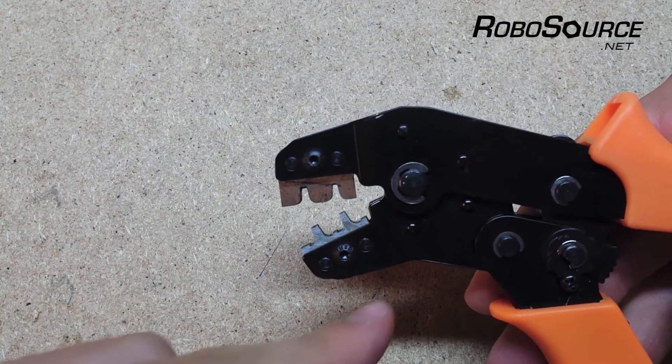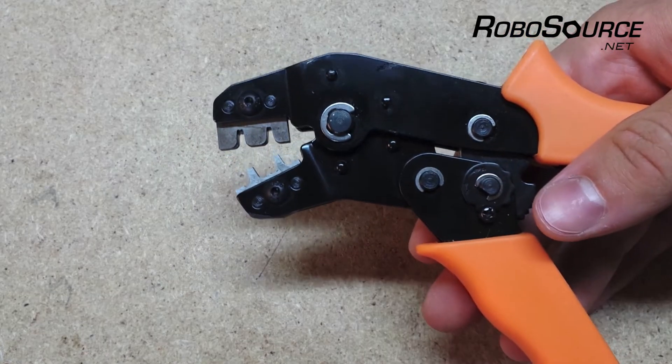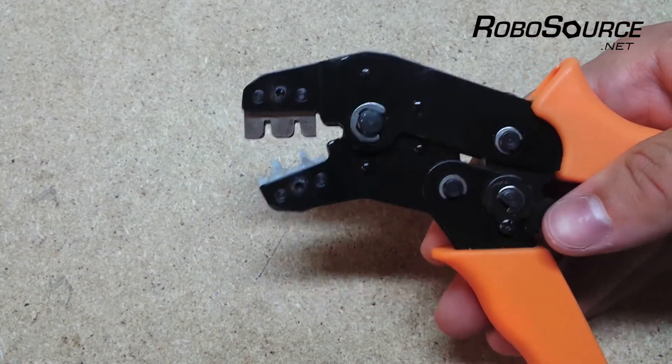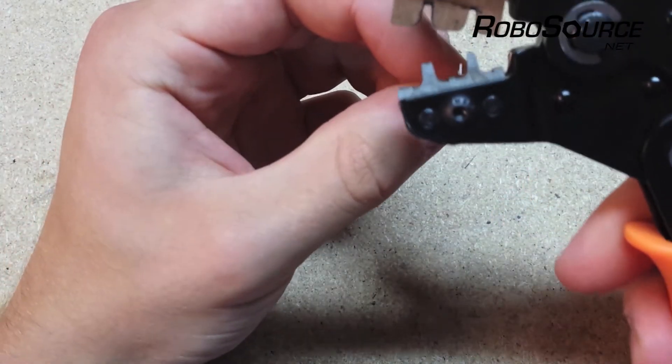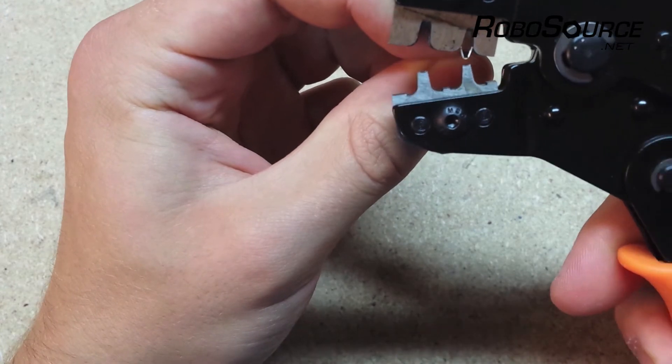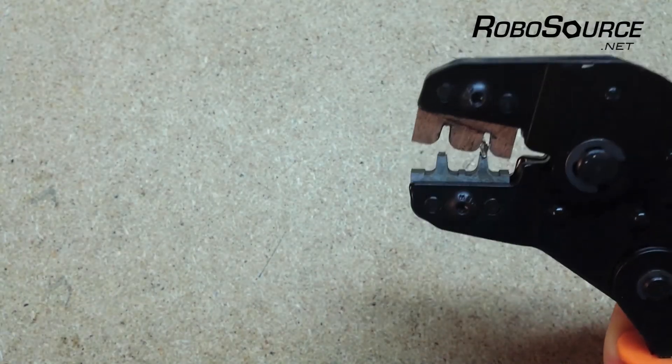We're going to be using the smaller slot on our crimp tool, and holding the tool in this orientation, you're going to want the wire coming upwards from it from our perspective. So what we're going to do is insert the crimp pin into the tool like this, close the tool a little bit — it'll just hold it in place.